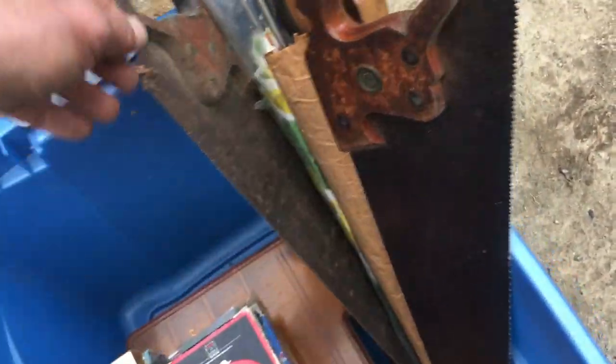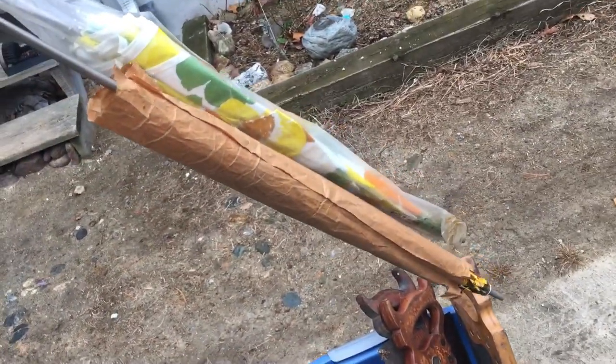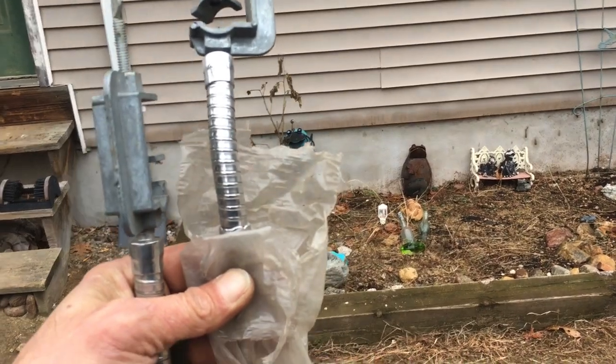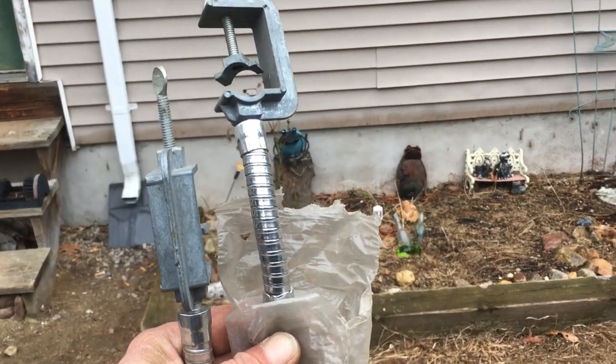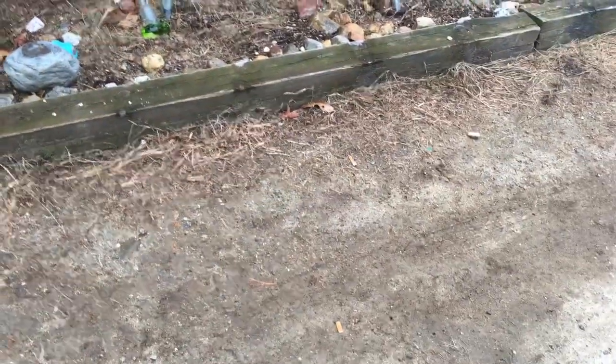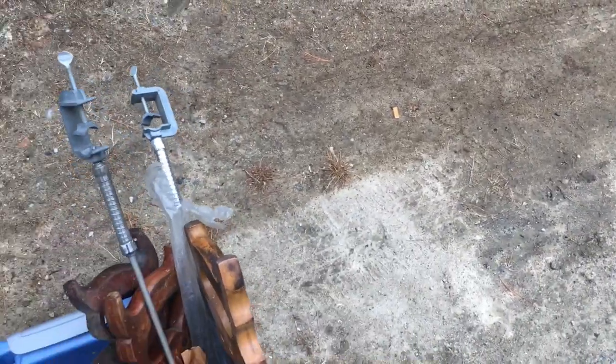We got two hand saws. Two nice umbrellas — they're vintage for sure. They got the swivel clamp, you bolt it to your chair — the mold chairs, you guys know what chair I'm talking about. Let's open one of these up.